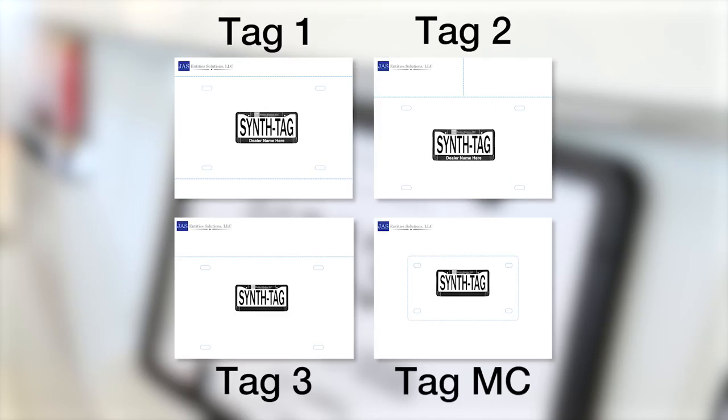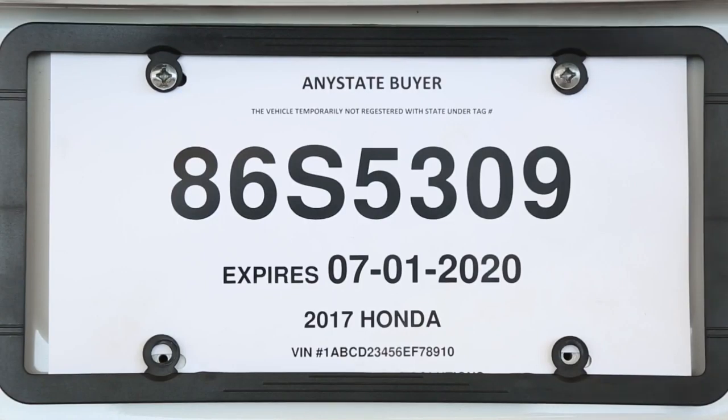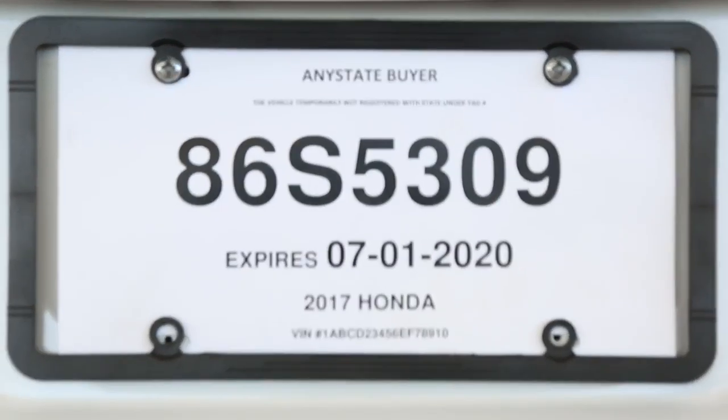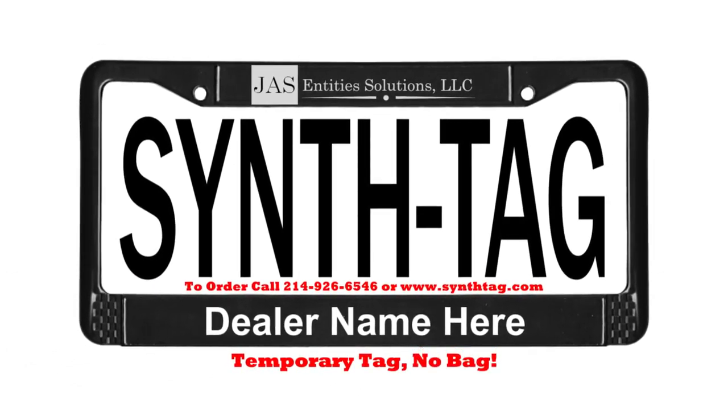SynthTag comes in four configurations to meet all needs and even includes motorcycles. SynthTag saves you time and lasts. Why are you still using lamination or plastic bags? SynthTag — temporary tag, no bag.